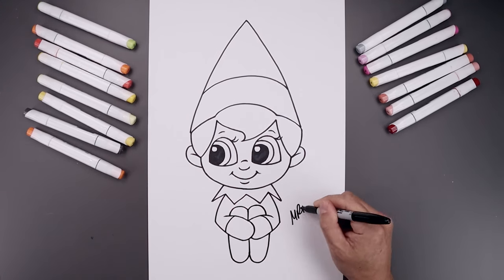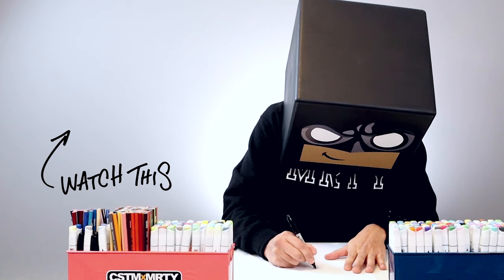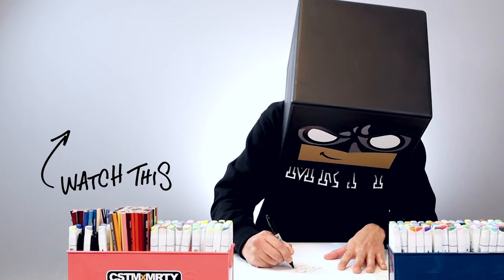Now I'm going to finish off by signing our art and adding a splash of color. And that's pretty much it — that's how we draw Elf on the Shelf. I hope you enjoyed today's lesson. If you did, please make sure you subscribe because I'm posting new lessons every single day. You can also drop your request in the comments below. I want to thank you for watching and I'll see you again soon.